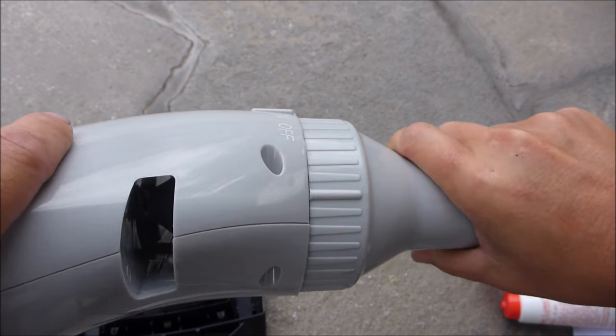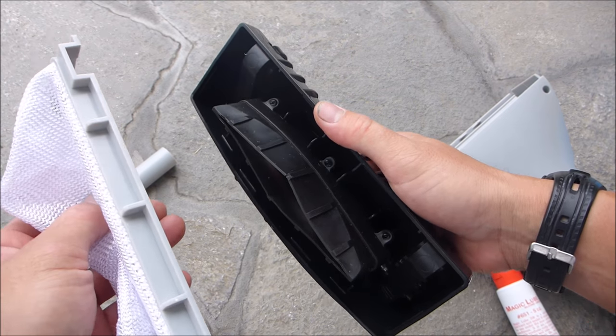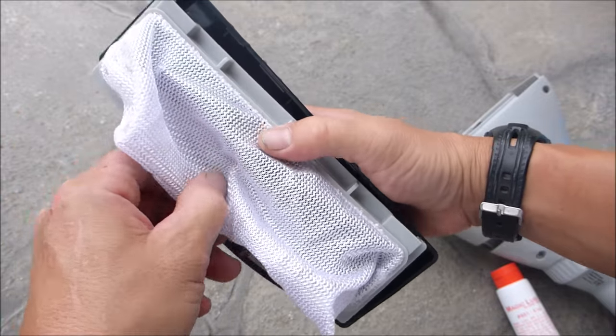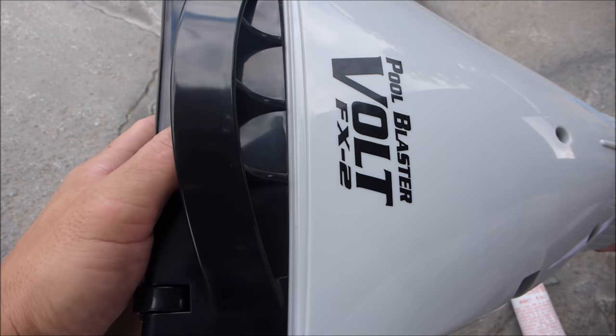To turn the unit off, go ahead and loosen it up. Now you want to take the bottom of the cleaner and clip the debris bag in — it goes in one direction only. See these marks here? They go right over this area. Slide it right in; it should clip in nicely. Then slide this into the front of the cleaner.